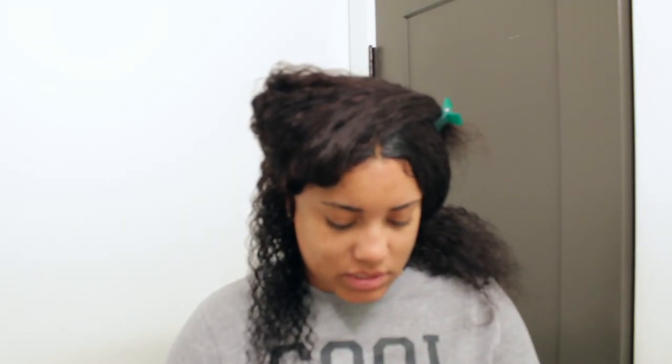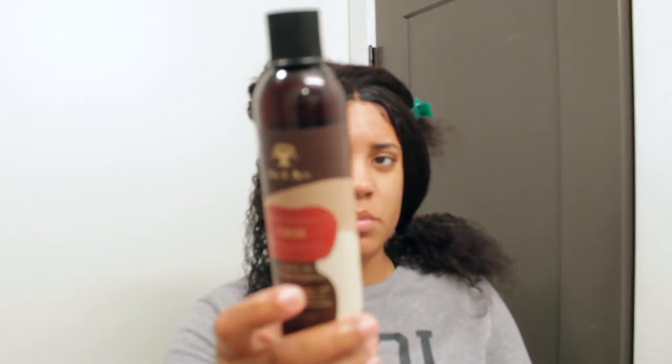I'm putting some As I Am leave-in conditioner in — just a little bit since I'm almost out, but I want to style this hair like I would my own so it comes out the best. I think I already had a little bit of conditioner in the wig. I'm also adding a little bit of Cantu Shea Butter Divine Shine Custard — these curls are gorgeous with it.